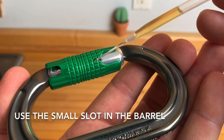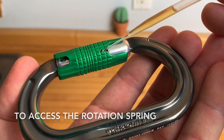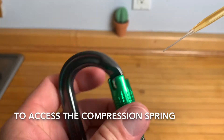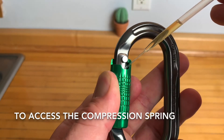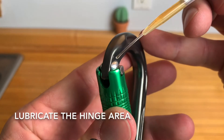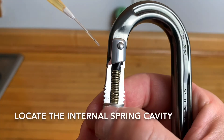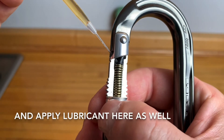Use the small slot in the barrel to access the rotation spring. Pull the barrel away from the hinge to access the compression spring. Lubricate the hinge area, then locate the internal spring cavity and apply lubricant there as well.